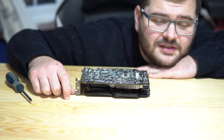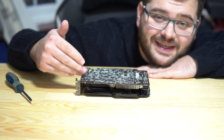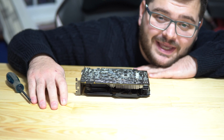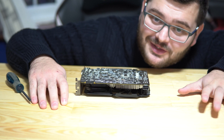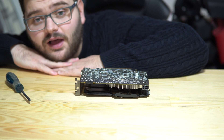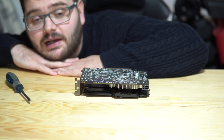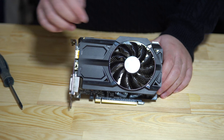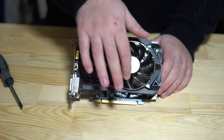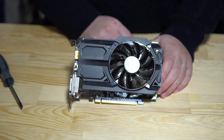Before we do that, there are a couple of things you can do that could potentially be the cause of your overheating problem. The first step is to make sure your PC and graphics card are not absolutely caked in dust. If they are, give it a good clean using a can of compressed air or a little electric duster. The second step, which is often overlooked, is to double-check that your fan is actually fully working and spinning.